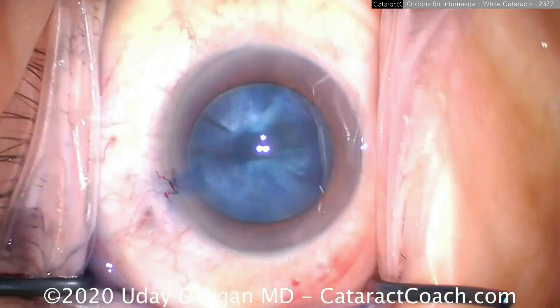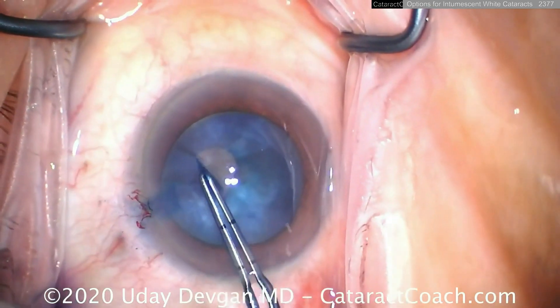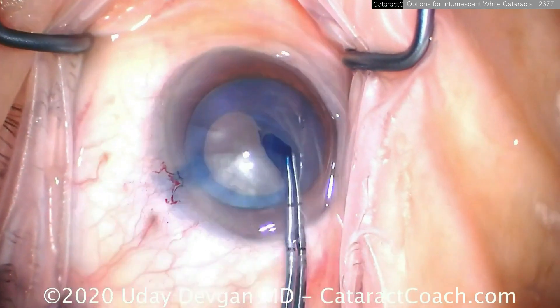So what happens if we don't decompress it? Well, in a case like this we're somewhat pressurized — we can just get the rhexis done, but watch what happens as I do this rhexis: it wants to run out on me. Look at that.